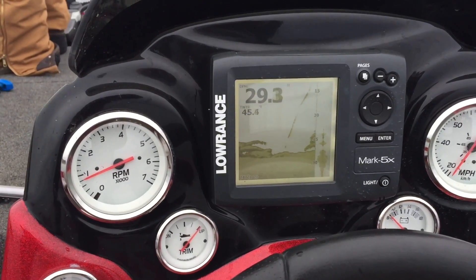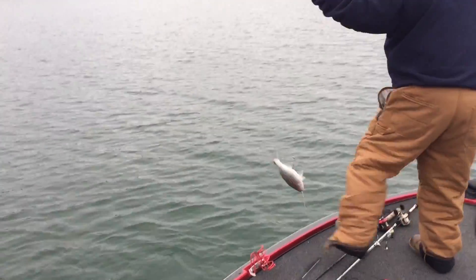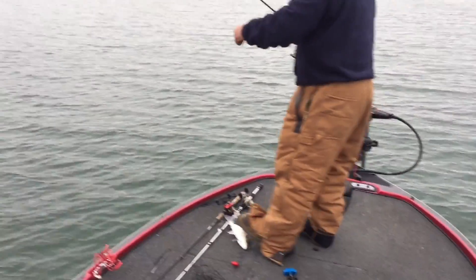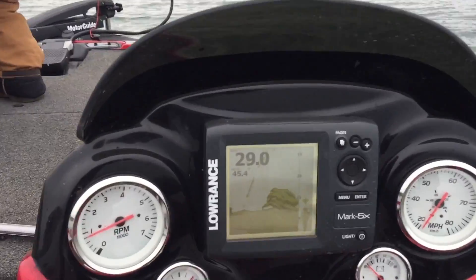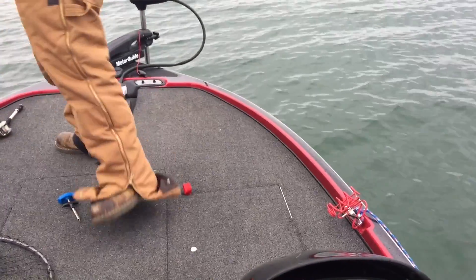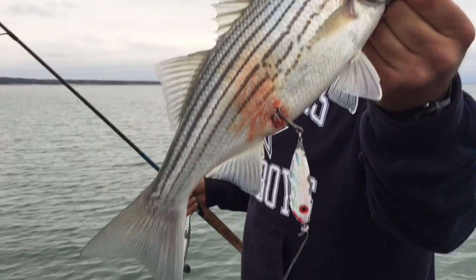Just jigging a slab up and down and we're just putting them on the boat. It's not very big — can't find any size in the school — but it's a big old school, and that's what we want to see. This one got foul hooked. Show them what you're throwing, JJ — just a big old metal slab; shiny is better.